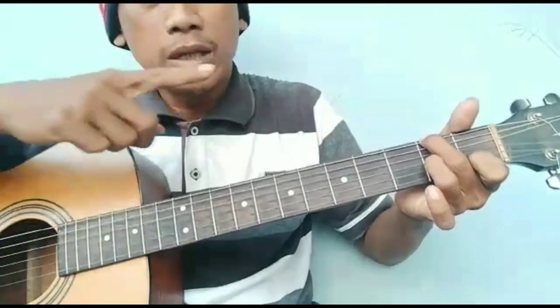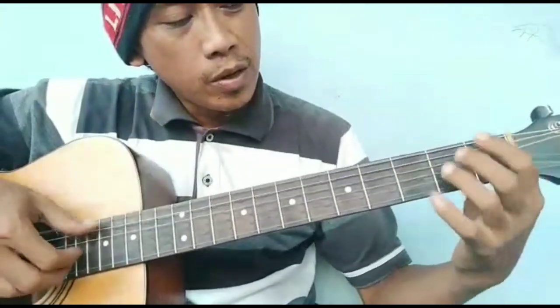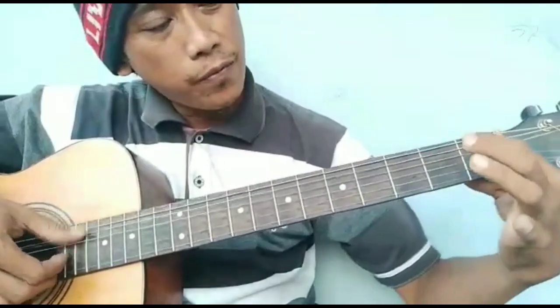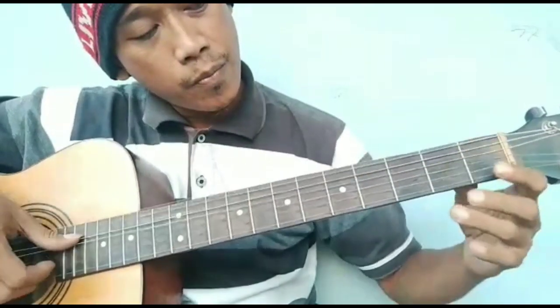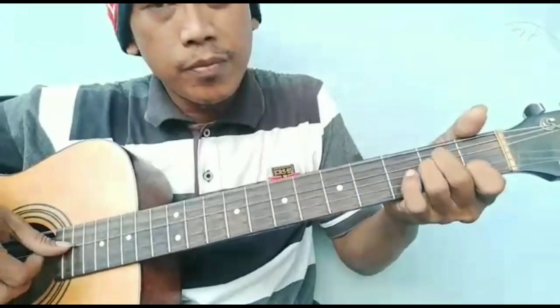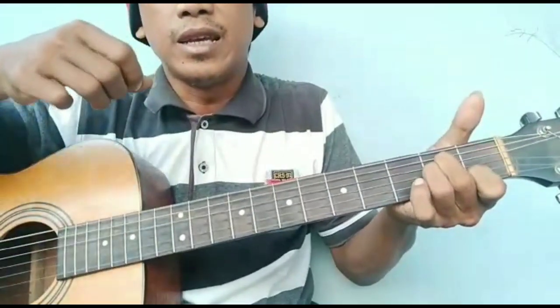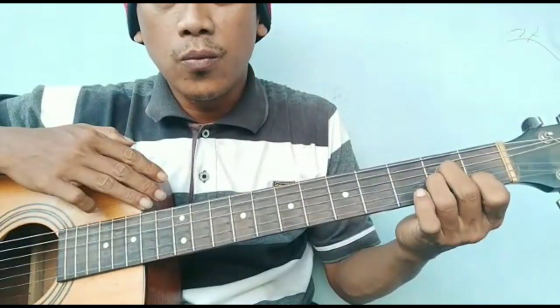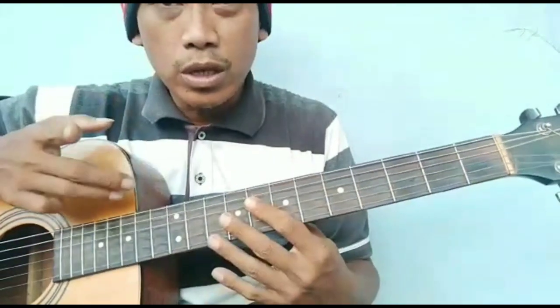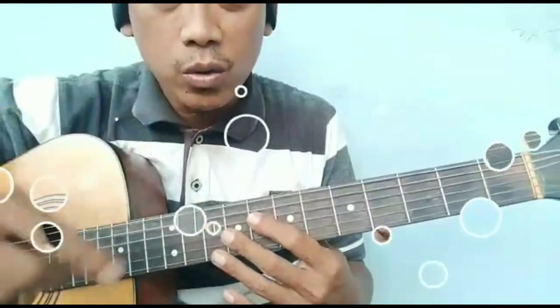Ini chord-nya saya tampilkan di sini ya. Begitu masuk F, dimainkan melodinya. Jadi kira-kira seperti itu tutorial intro yang tersendiri ya. Kemudian saya mau masuk ke khusus melodi.